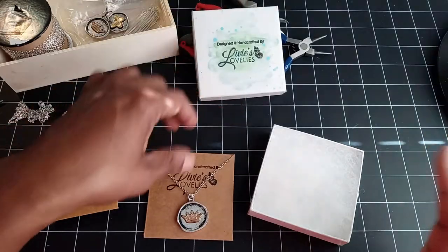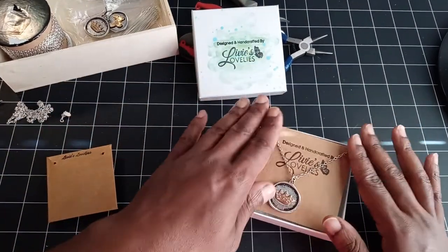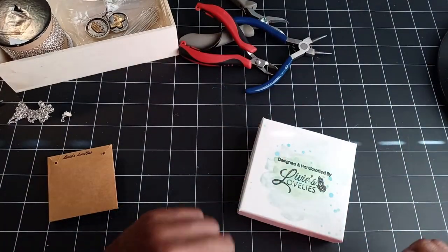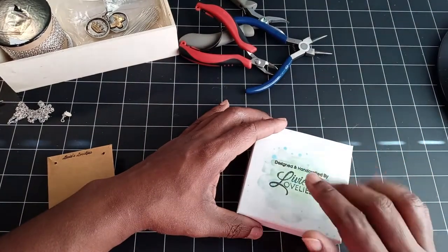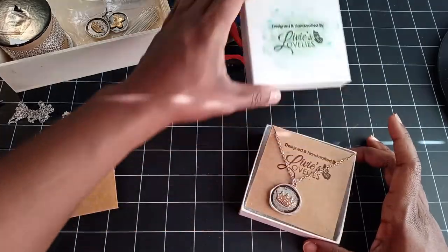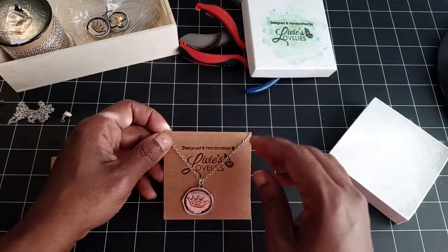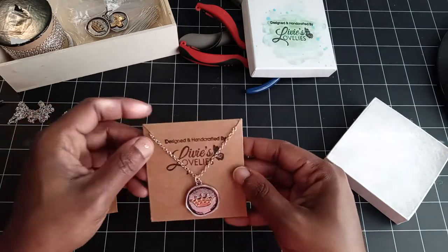Now for the sake of business and branding, mine will still go out in the box — you guys have seen me make those. If you're interested in that, I'll put a card up in the corner. But going forward, once those are all out, I will be sending them out in this.